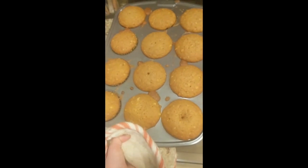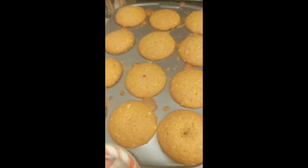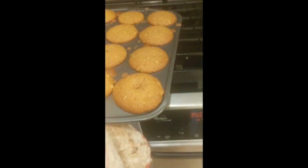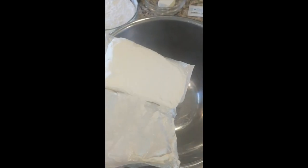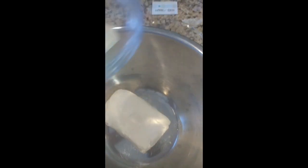They're all done! They're looking nice and golden, they got some beautiful loft to them, and they smell incredible. I'm going to put them in a container and leave them overnight and then frost them tomorrow morning. We finished baking our cupcakes and now I'm gonna go and work on the frosting. I've let my cream cheese sit out until it's room temperature and now I'm gonna go ahead and add it to my bowl. I've done the same with my butter.